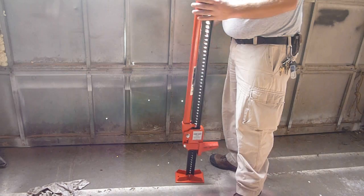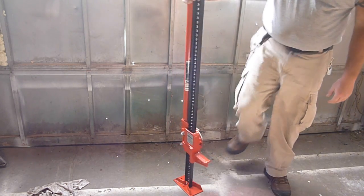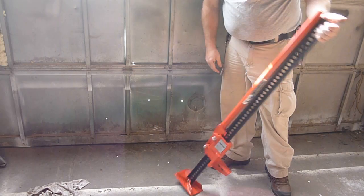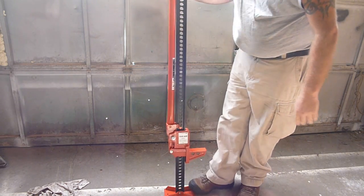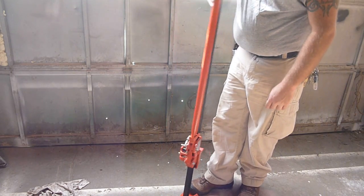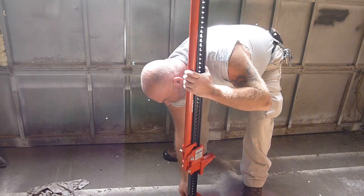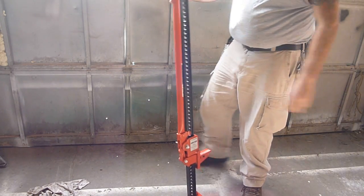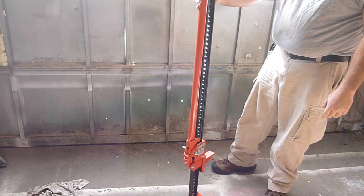It looks in pretty good shape and seems to be fairly solid. It's 7,000 pounds so I believe it should be able to lift that much. The bottom here is a little more wobbly than I originally would have thought, but that's probably how it's supposed to be. They're supposed to have quite a bit of movement because they're made to be used on more uneven ground.